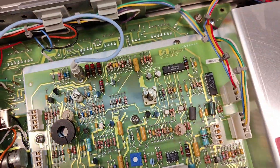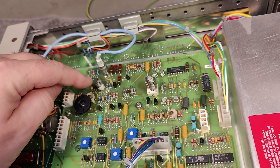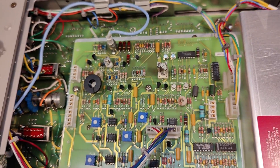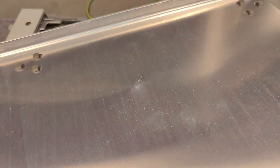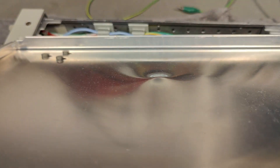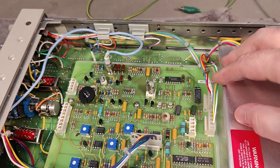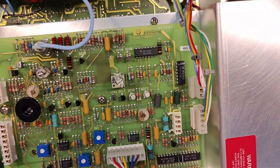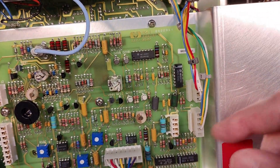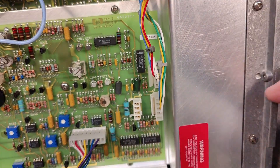We've got some big trimmer capacitors. My concern was this big nasty dent here at the bottom — somebody dropped this or threw it. But there's nothing to be afraid of. There's a big, safe distance here at the bottom, and there's a shield between the two circuit boards, also shielding from the power supply.